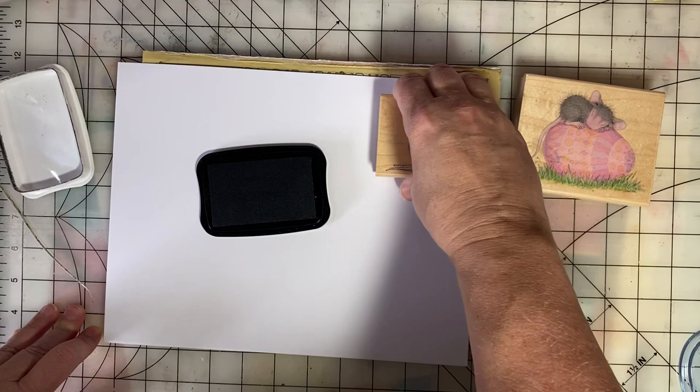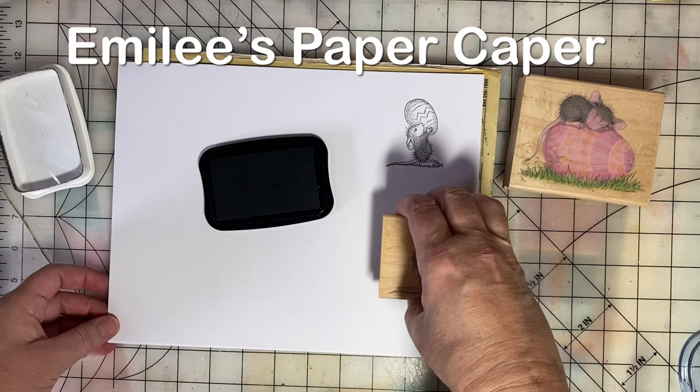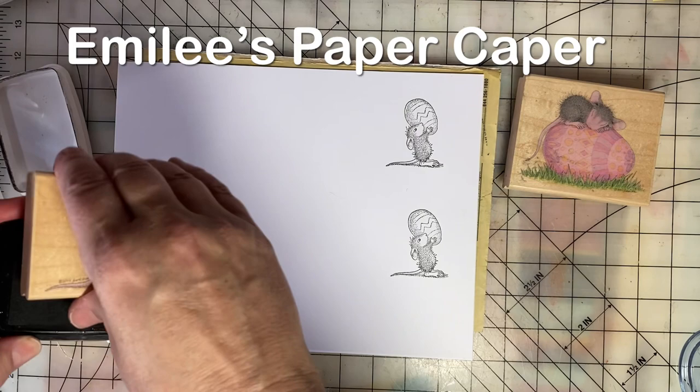My name is Emily, and this is Emily's Paper Caper, where I love to rubber stamp, make cards, junk journal, and scrapbook.